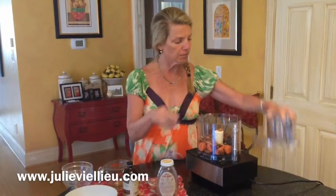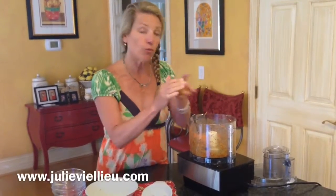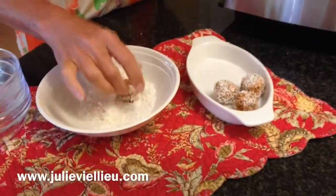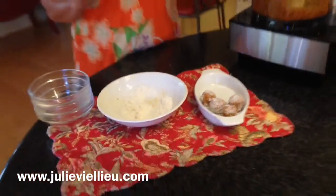Put all that in your Cuisinart. Once you've got it completely ground up, take a spoon and start rolling. You can see here it's really easy to do. I'm choosing to roll it in a little bit of coconut flakes — you don't have to do that. Then you can put them in the fridge and get them all nice and set, and you've got them.